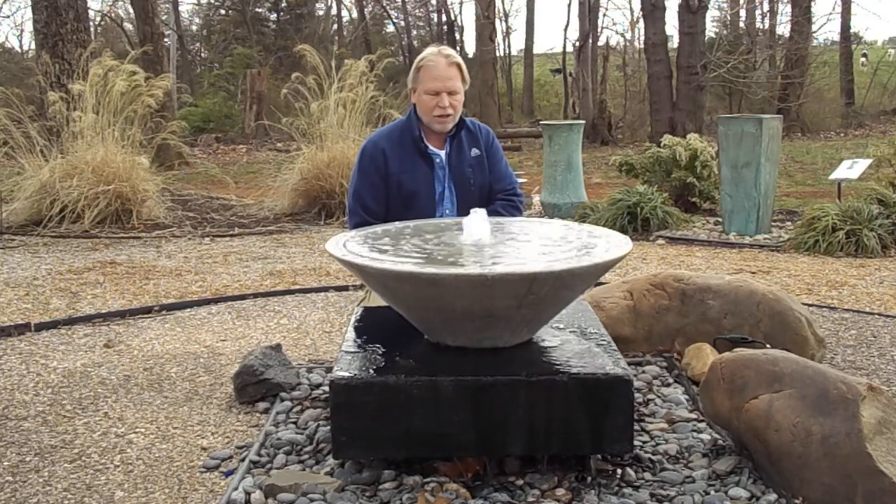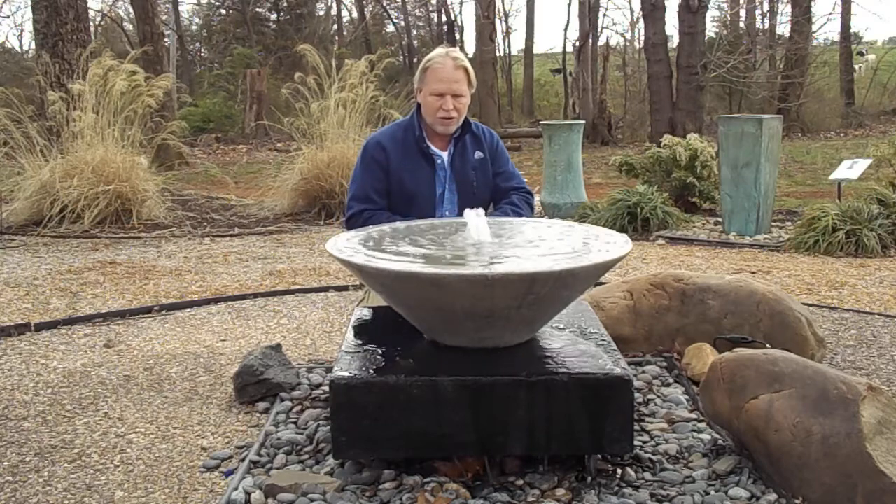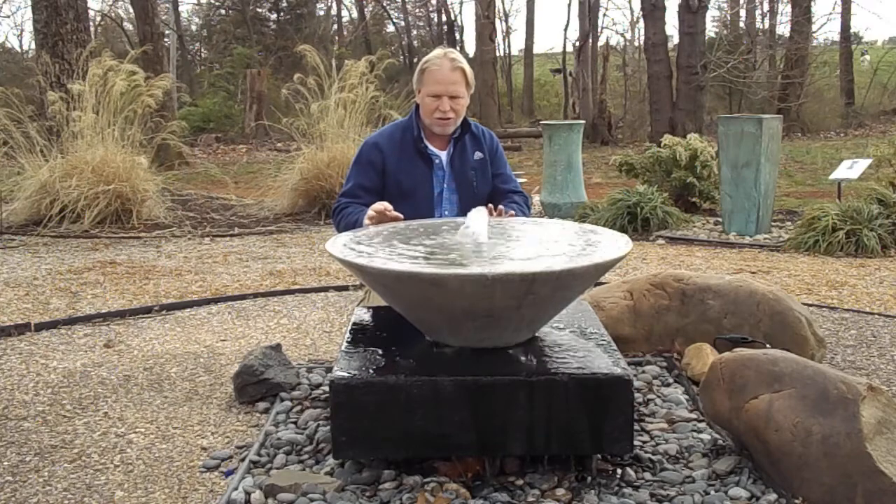I'm Kenny Lowry. Today we're going to take a look at the Temple Bowl fountain. This is the largest bowl — there are three bowls in this series and this will be in the large one. I think it's a great looking fountain. I really like this fountain.